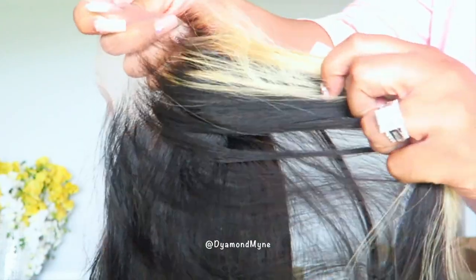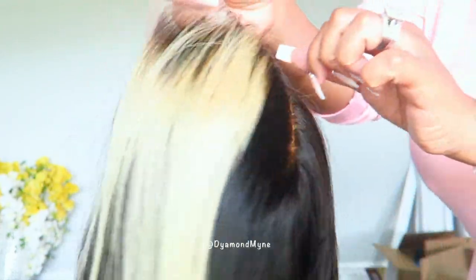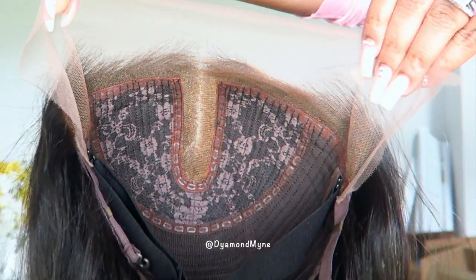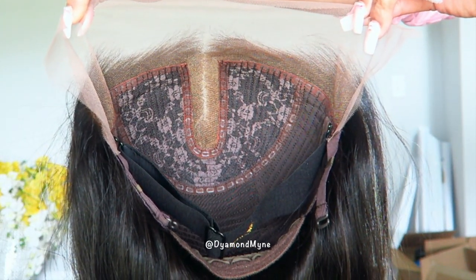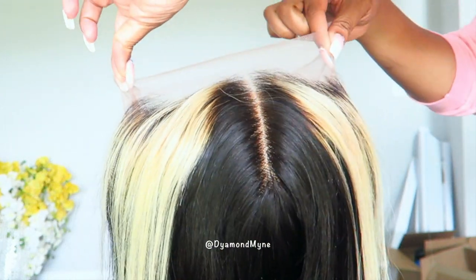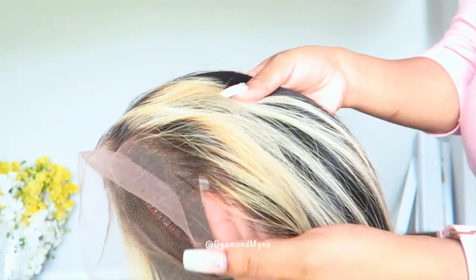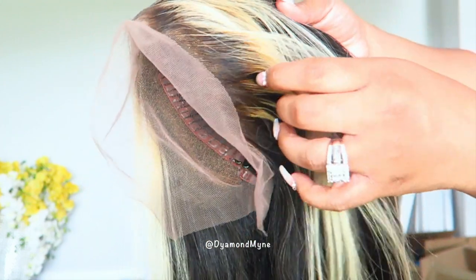As you can see, this lace wig comes with a pre-plucked hairline. Now let's look at the inside structure of this wig. Typically with your lace frontal wig you would get lace pretty much all around the perimeter, but with this wig you only get lace on the edges and in the middle of the parting space, which is honestly interesting.